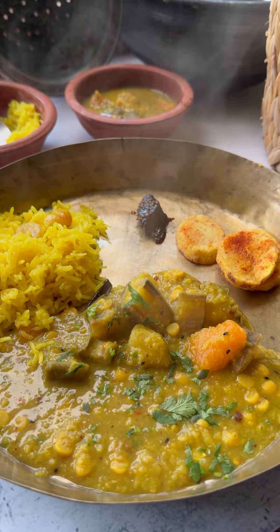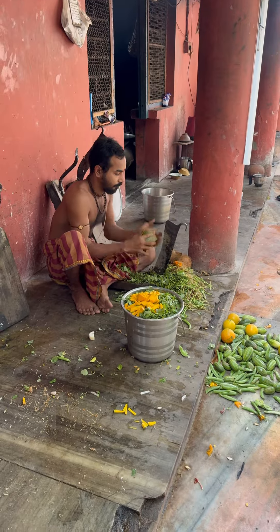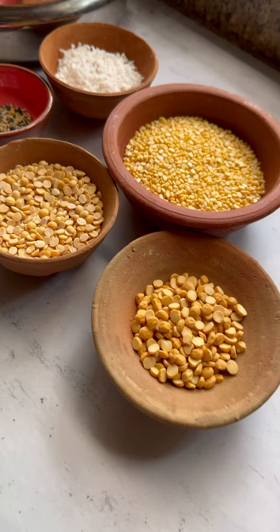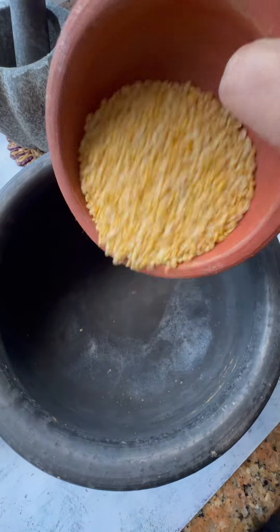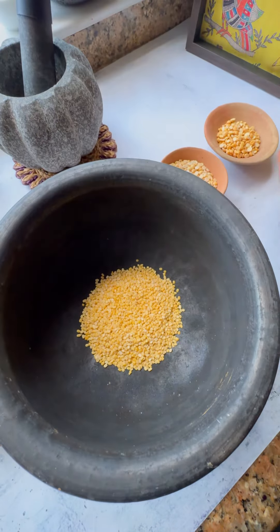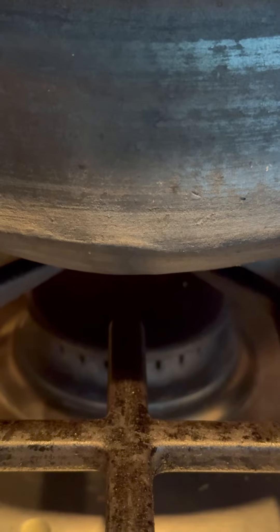Today we are making dalma, a recipe from Odisha that's cooked in every temple and offered as a bhog to Lord Jagannath. It's a mixture of different lentils and vegetables that gets cooked, and spice and tadka is added — the combination is absolutely divine.